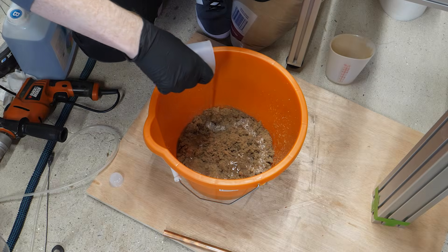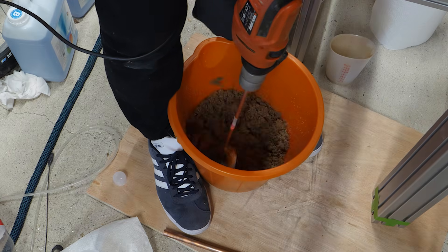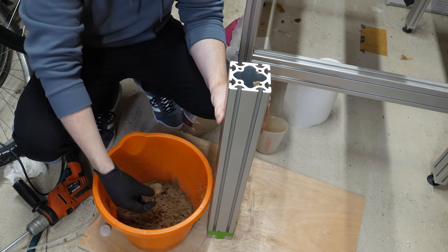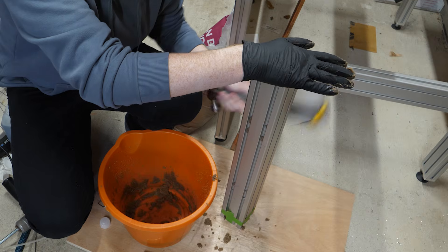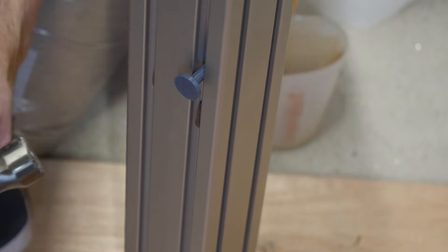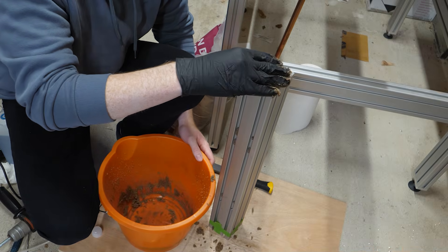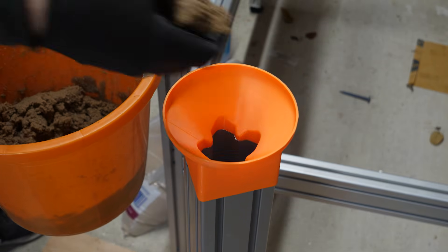I could then add the second part of epoxy to start the curing process, which is about 40 minutes for this stuff so I have plenty of time. Then I can fill the extrusion with the sand and epoxy mixture by hand, whilst every so often giving the extrusions a few wacks with a hammer to make sure the sand settles at the bottom. Because the extrusions have holes drilled in the side, I 3D printed some pegs to create almost a mold through the sand so I can still use the holes when the machine is reassembled. I also 3D printed a funnel which fits perfectly over the extrusions and makes it far easier to push in the sand.